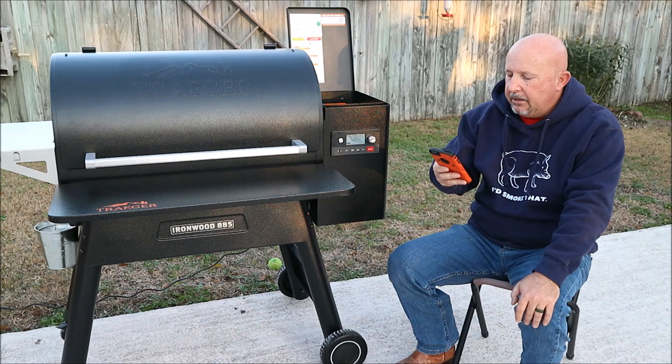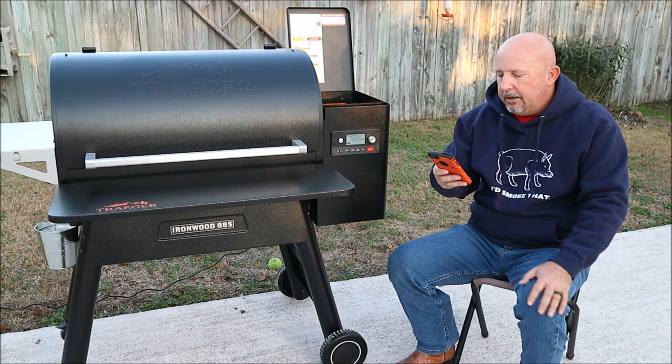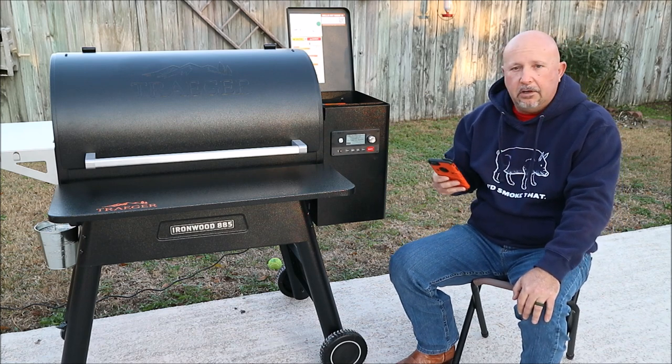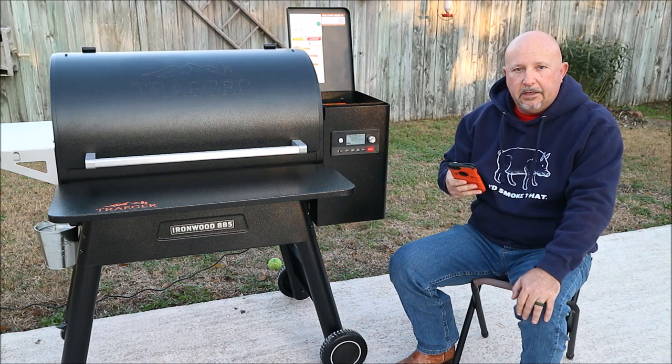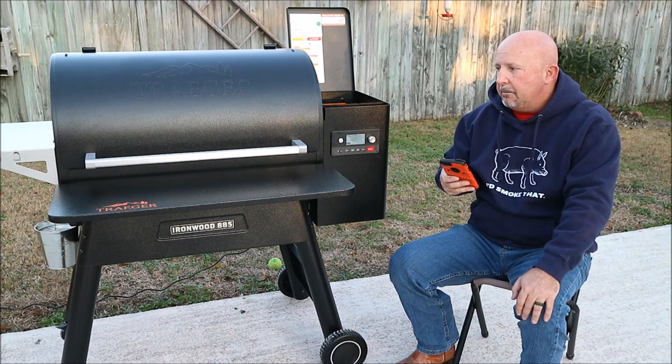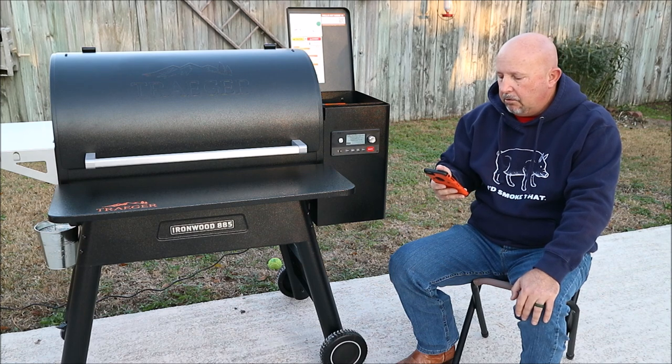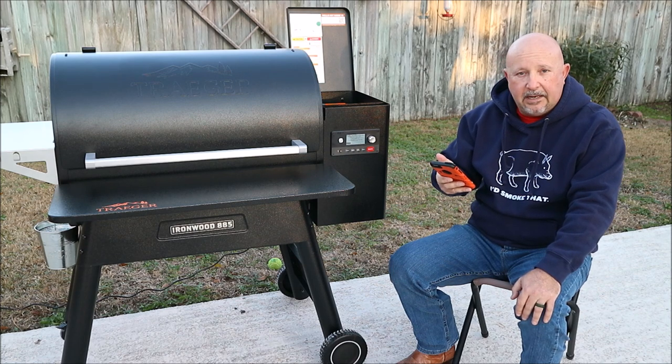It tells me the name of my network. Checking connection, checking for updates. If there are any updates available for this grill — maybe there wasn't an update done while it was sitting in a store or warehouse — then it'll go ahead and do that automatically. It says downloading files.